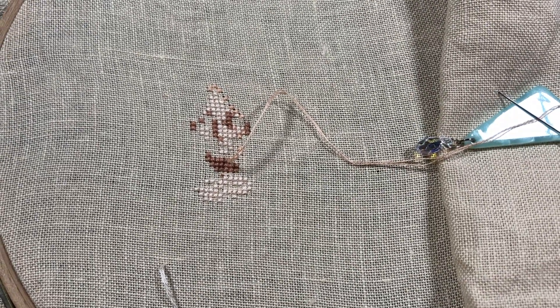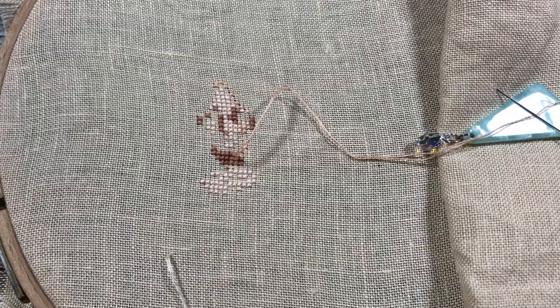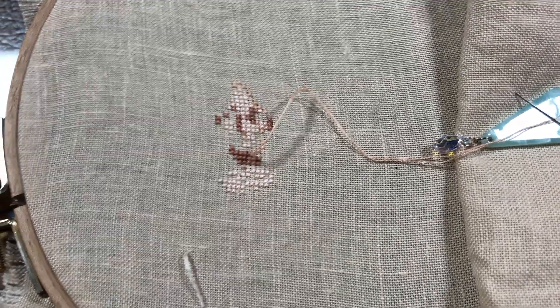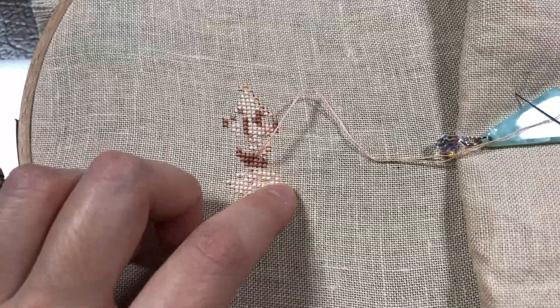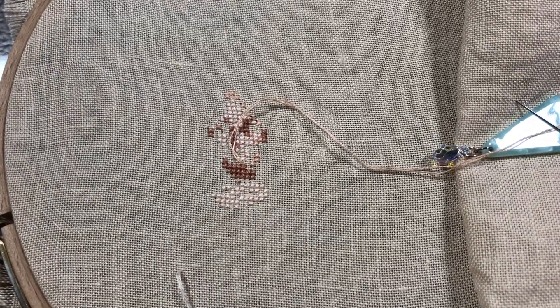I think it has to go like a row down or something. I feel like it's going to be an easy fix, so I hope it doesn't take too long. After I do that, I'm going to stitch a little bit more and I'll come back.